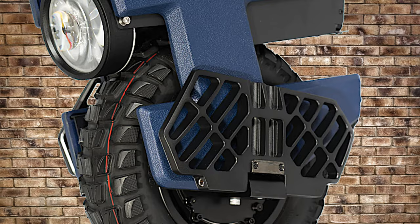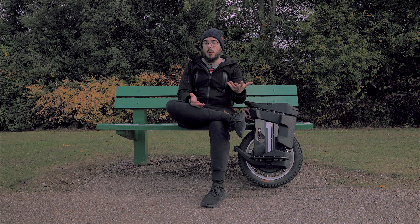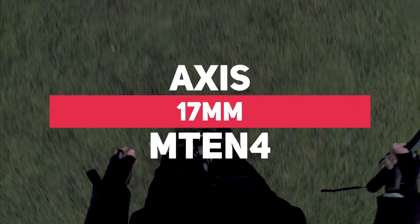Should you purchase the M10-4? If you're searching for a wheel that is completely different from everything on the market, it will definitely be a good purchase. Is it going to be a better wheel than the M10-3? Definitely. The axle on this one is 17 millimeters thick, which is also better than the original axle that was very easy to break — a big problem with the M10-3.